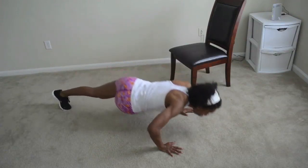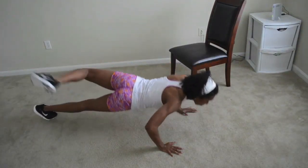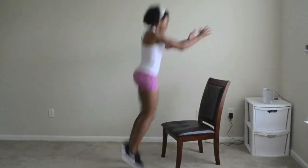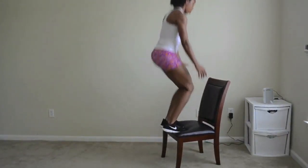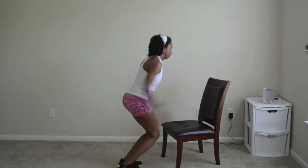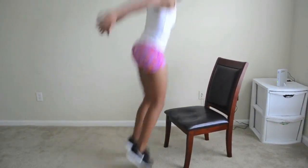Push hard, keep proper form, and let's get to one as fast as we can.